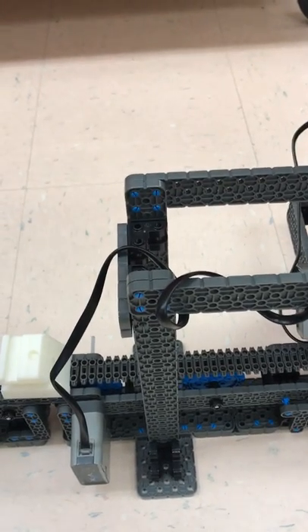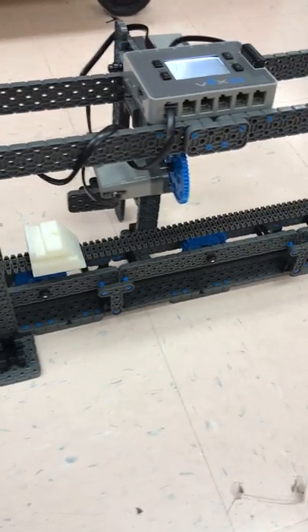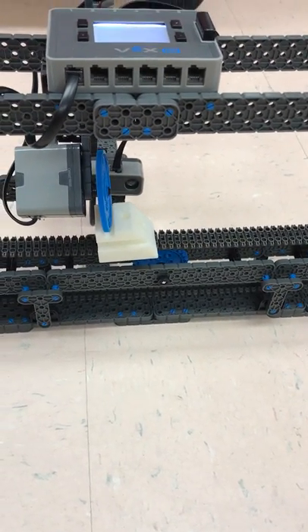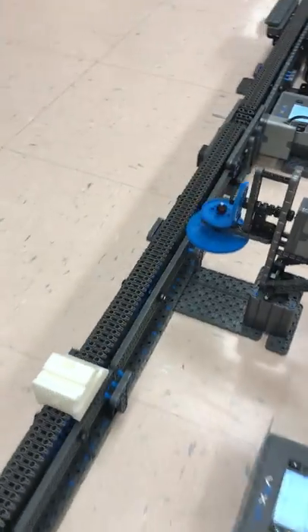Looks like this one is off — let me get it back on. This one will actually cut a notch in the top. Next, this one will cut along the side. There's a little notch in the side there.